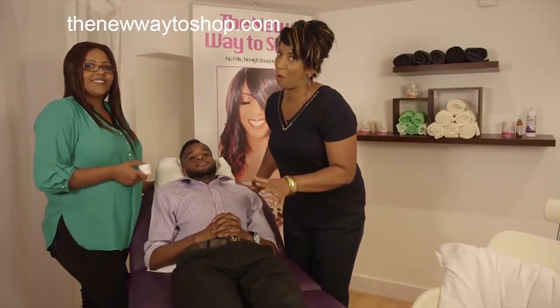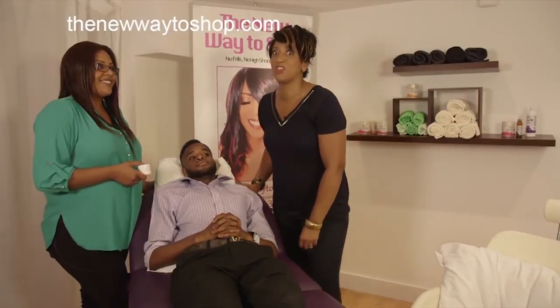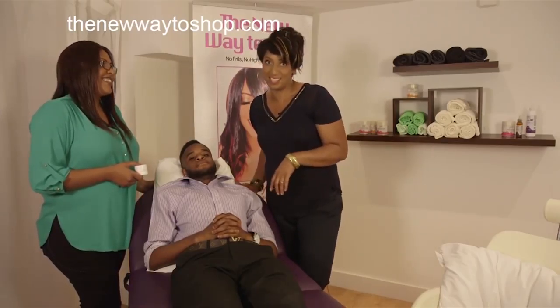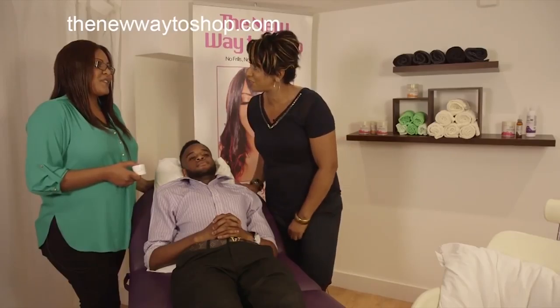But first, on the New Way to Shop, the age-old problem of dry foot when it comes to Black people and mixed-race parentage people. It is a nightmare. We may have found the solution with LaToya.